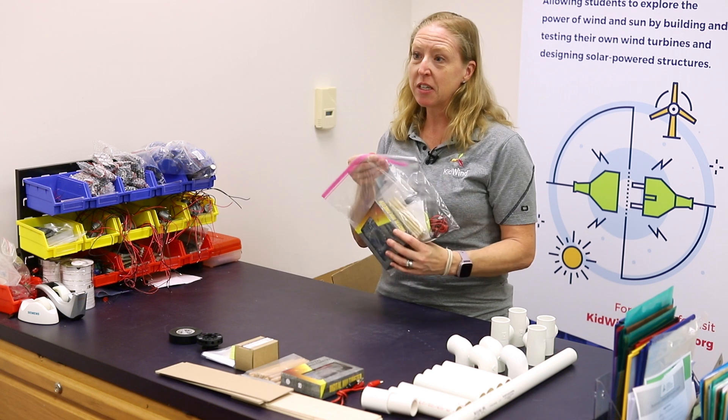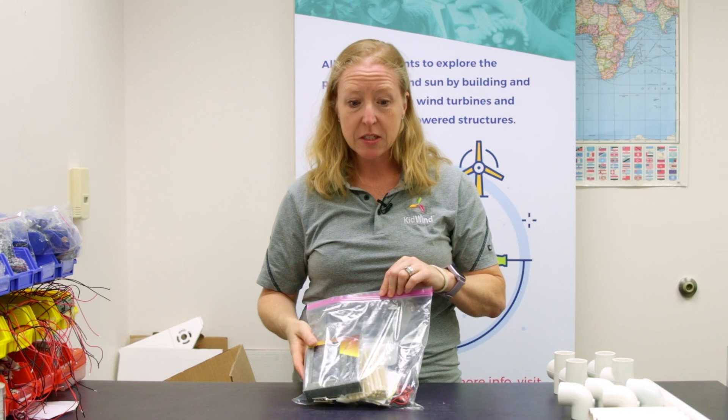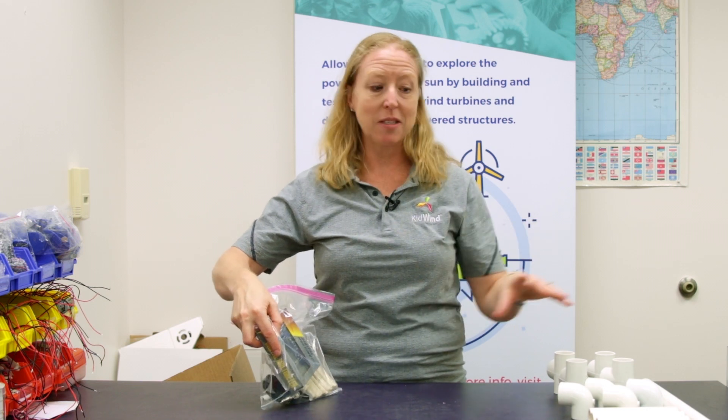This is the default kit that people are going to receive. This one does not have the PVC turbine in it, nor does it have any blade materials in it. We're not going to unpack this one in particular, but just know that it's the same as this, except you won't have the PVC or the blade materials in it.